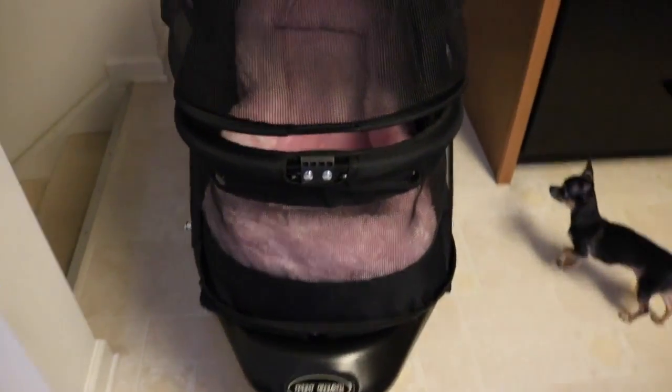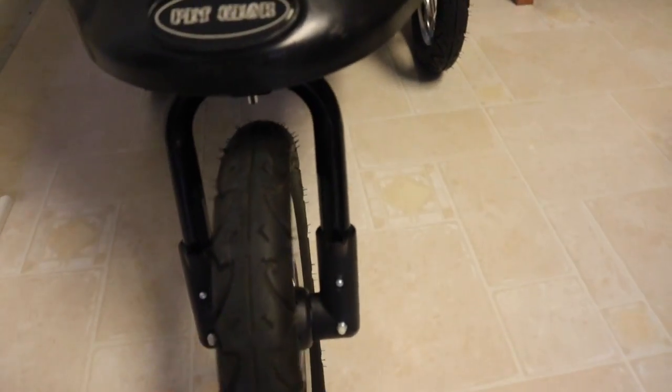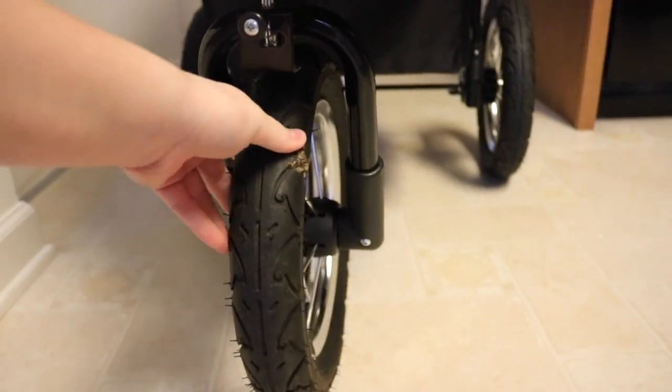It also has this wheel that turns 360 degrees or just stays straight. It has this little latch where you can lock it or unlock it. Whenever we're on the towpath we lock it in so it's straight, but otherwise we let it just roam freely. Right here it locks in and then it's straight.